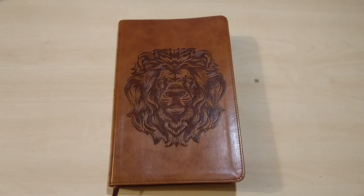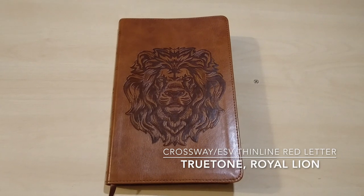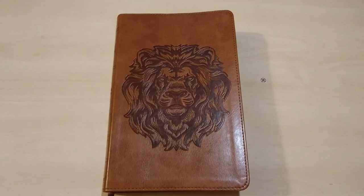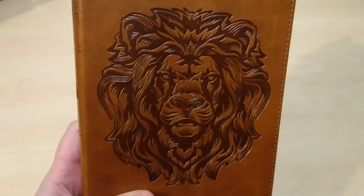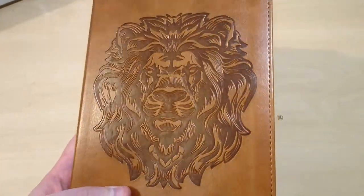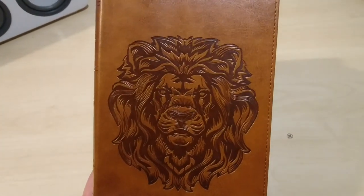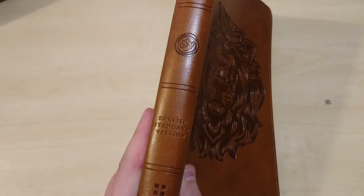Hello Bible fans! We have here a new review of this thin line Bible — the True Tone Royal Lion in the ESV version by Crossway. It features a very cool engraved design of a lion, supposedly representing the Lion of Judah. Here we have the spine with the Crossway branding.